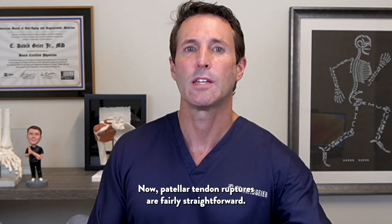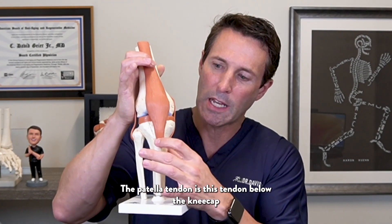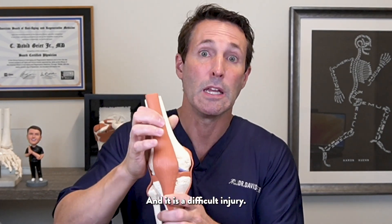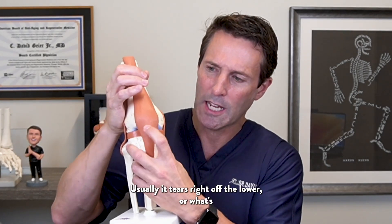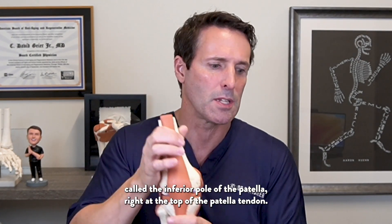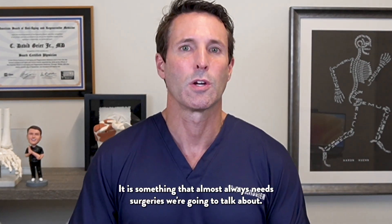Patellar tendon ruptures are fairly straightforward. The patellar tendon is the tendon below the kneecap that attaches the kneecap to the front of the tibia. It is a difficult injury. Usually it tears right off the lower — what's called the inferior pole of the patella — right at the top of the patellar tendon. It is something that almost always needs surgery.